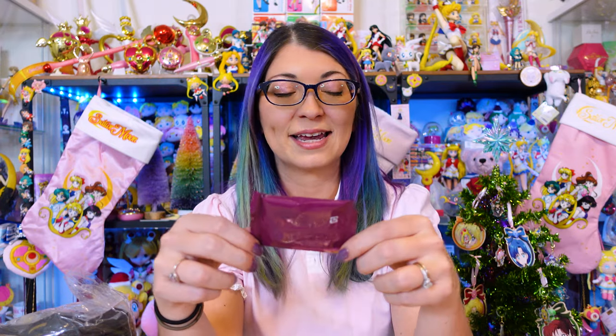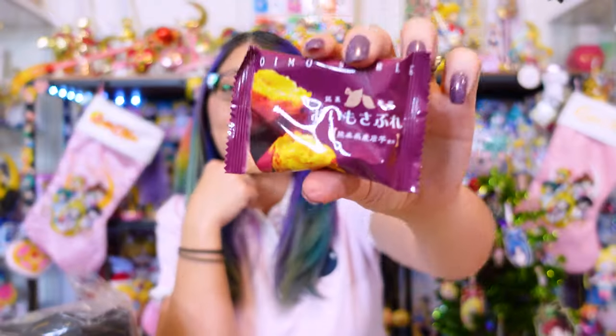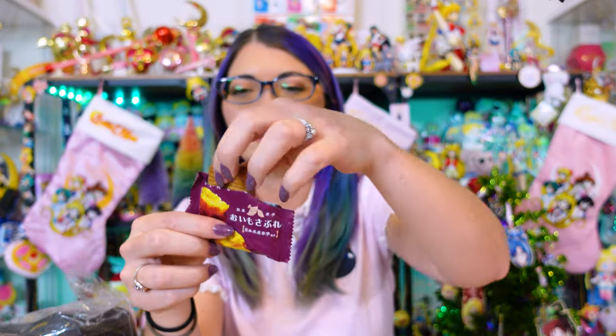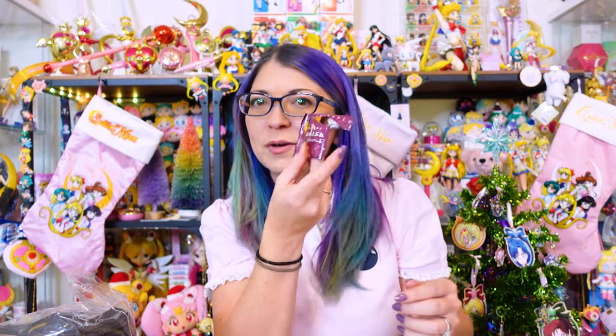It's time for another snack out of my Tokyo Treat box. Oimo Sable? I don't know what that means, but it looks like there are teeny tiny little sesame seeds in this one — looks like another cracker. Mmm — there is a hint of sugar in this one too. Also very tasty, I like that one.